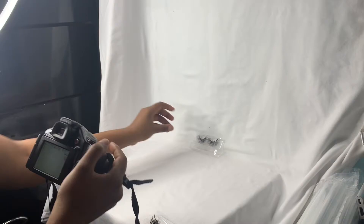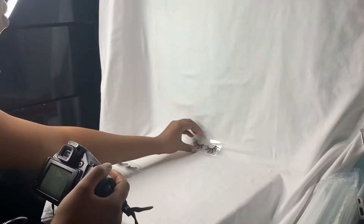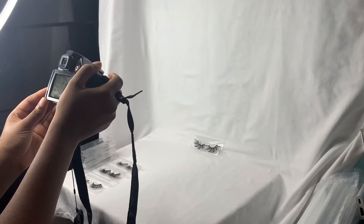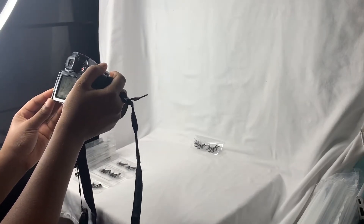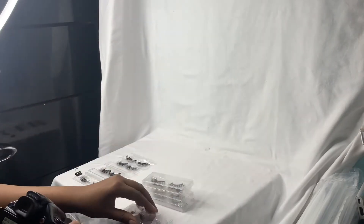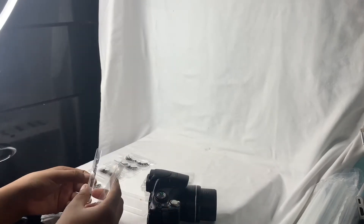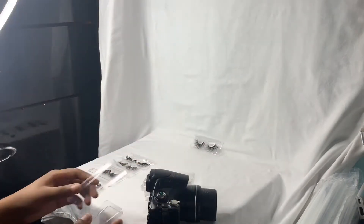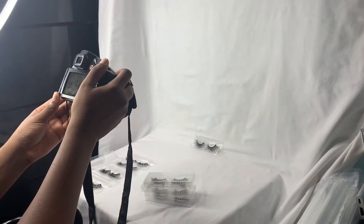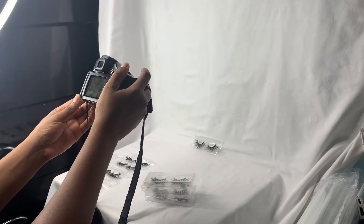I have a white blank sheet — just white, no print on it. The white blank sheet helps with not being able to distract from the design of the product. So you guys can see clearly what the style is of the lashes or whatever the style is of the product, and it doesn't distract from the product — the product stands out because of the white background.